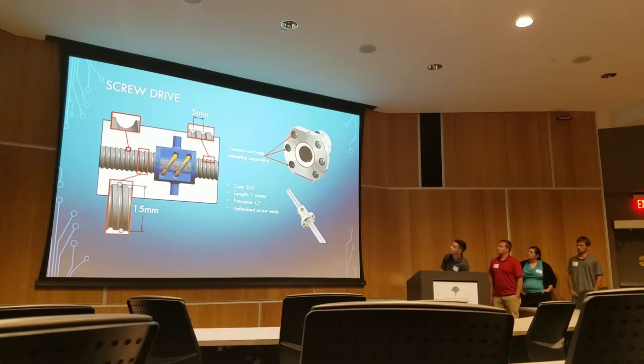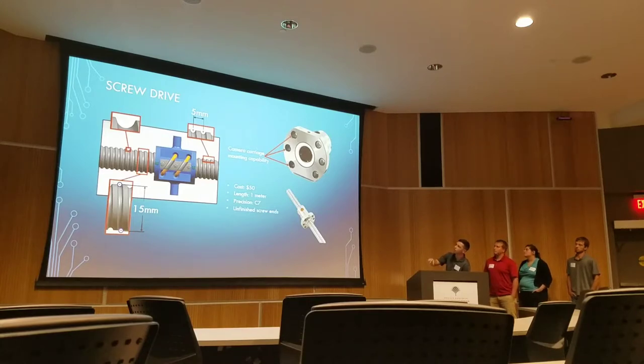The ball nut came with the screw as well, and this was going to provide an easy method to fasten our camera carriage. Some specifics on that particular screw: it was a 15 millimeter diameter — pretty small — and it had a 5 millimeter pitch, so from thread to thread it would move linearly 5 millimeters, requiring one full turn of the motor. But since our motor had a gearbox on it, it required a hundred turns of the motor just to get 5 millimeters, so we saw some ability to be precise there.